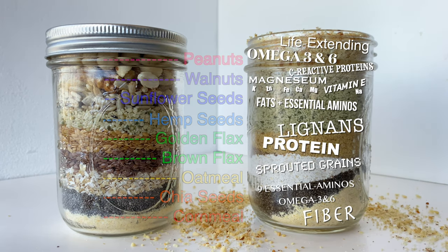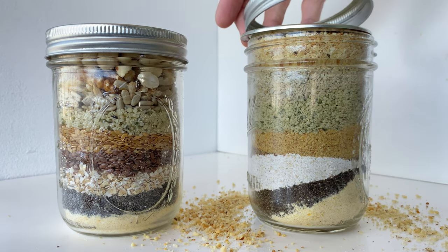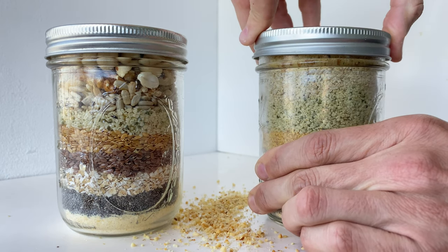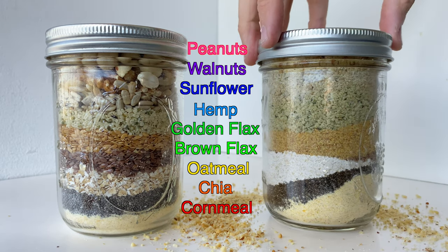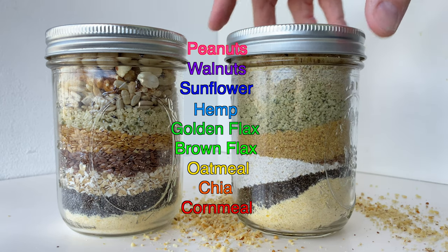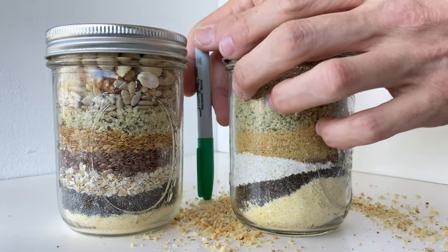We're going to bring in a lid and a locking lid to keep it all tight. These are 16-ounce mason jars designed for canning but I got them at Target. Now it's sealed up! The jar on the left has all nine ingredients in their raw state, and the jar on the right has the same ingredients in the same order but pre-ground, which makes it easier to put the mix to good use. Let's label this jar to avoid any confusion about its contents.